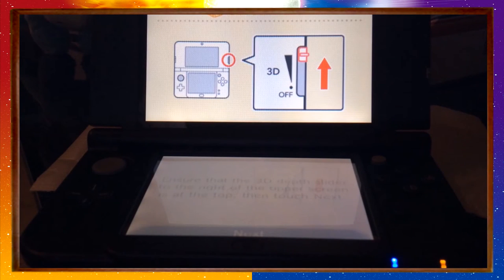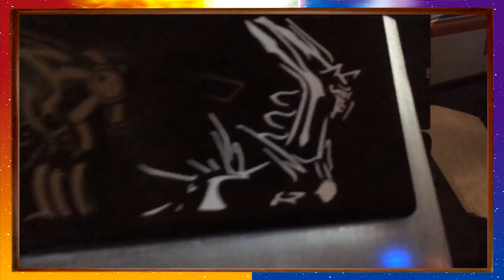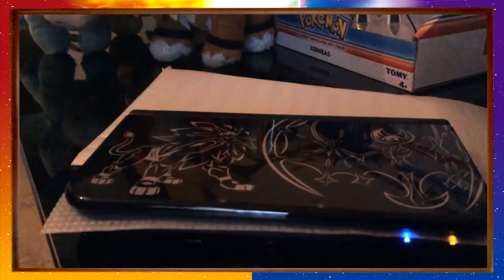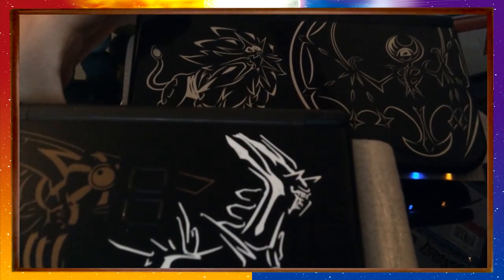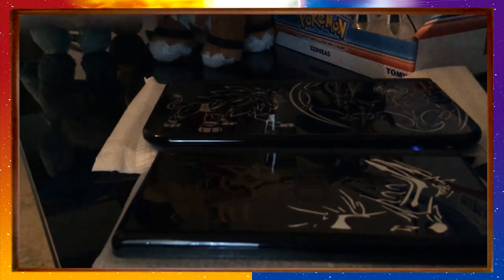Looking at the print on this, it reminded me of something. It looks like the Dialga and Palkia DS — but that's a normal DS. Look at that, it looks so similar. And just some questions, because they'll probably be in the comments: this DS does not come with the games, and it does play original DS Lite games.